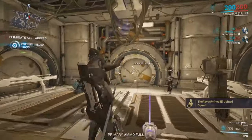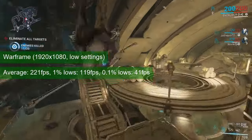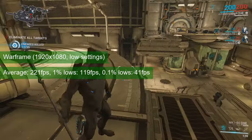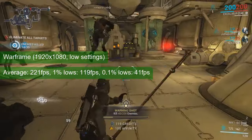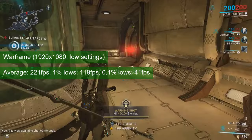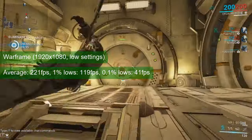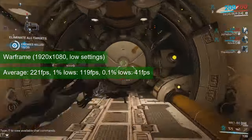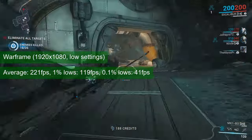One of the reasons I keep Warframe in the list of games to test GPUs is that it behaves a lot like Furmark and turns up the power consumption of any card to its maximum. Despite all my fears, the GTX 760 showed no signs of crashing. At 1080 resolution and low settings, it managed an average of just above 220 FPS and 1% lows of just shy of 120. Plenty of headroom here to improve the visuals.